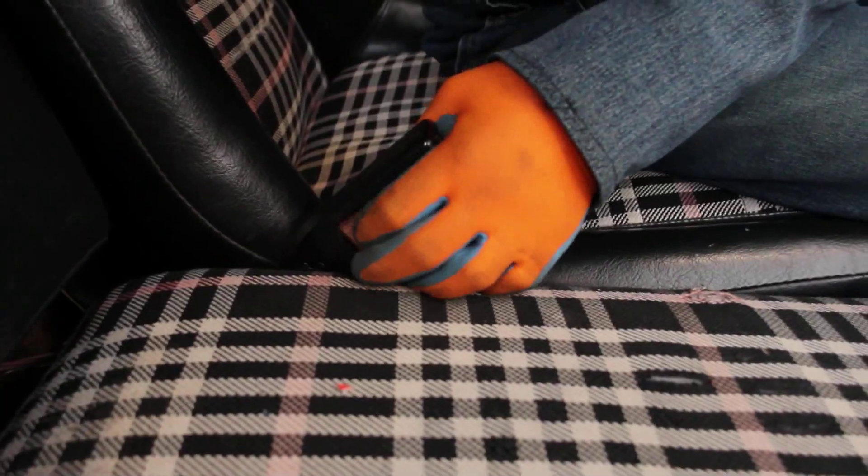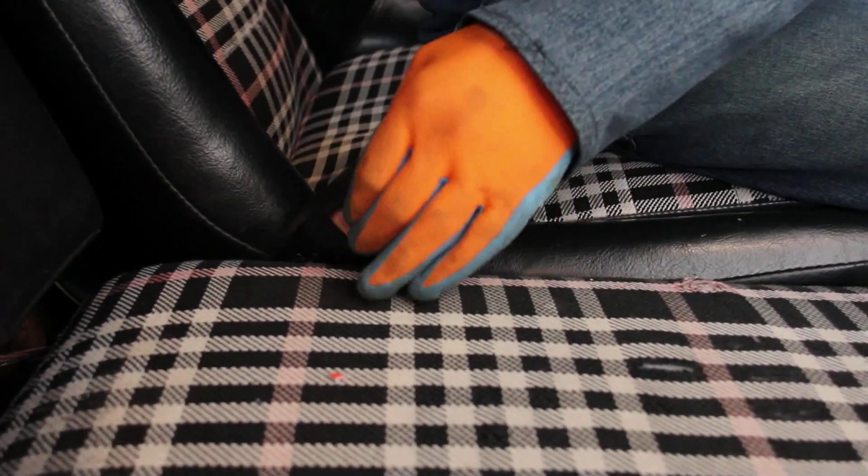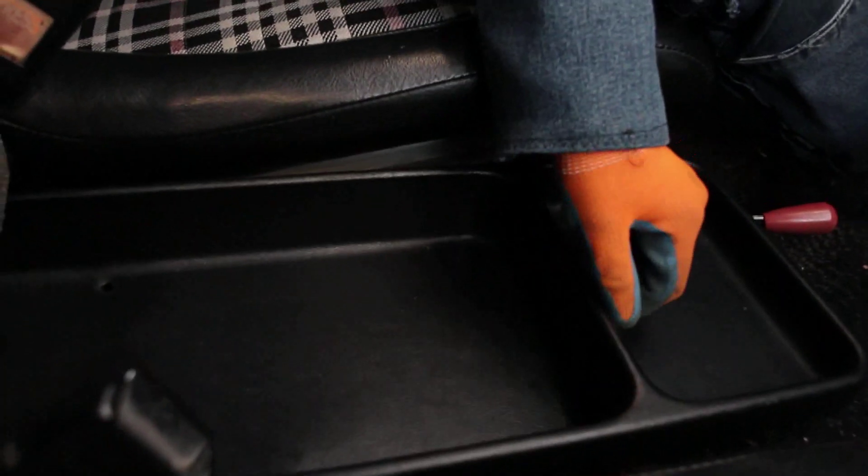These seat belt buttons are pretty faded. In here we have a little storage area. I want to give a shout out to 914 World — that forum has been super helpful.